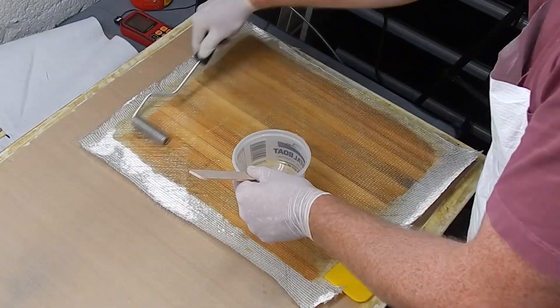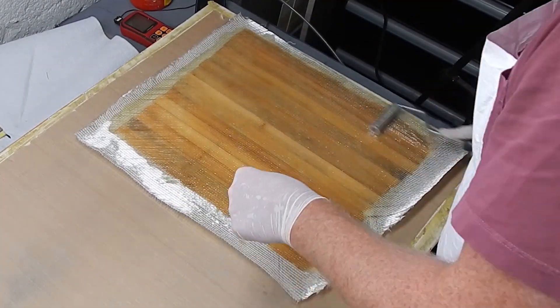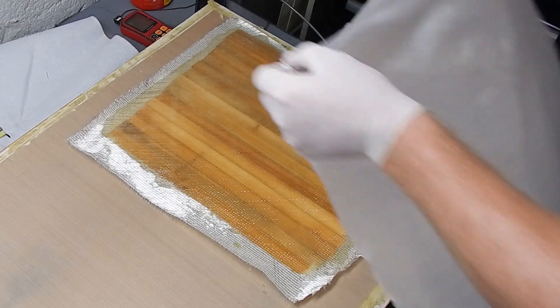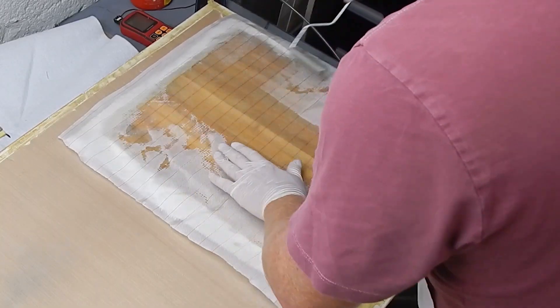As always, lots of rolling. I'm trying to be a good example. There really is nothing like a wet-out roller and a squeegee and time to wet through fiberglass. And I'm going to peel-ply it just because it's a good thing to do.